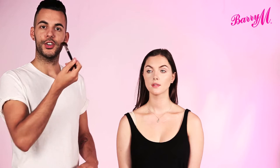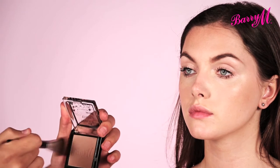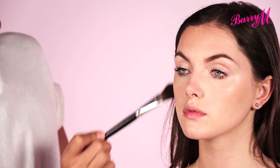So now you've got that sun kissed glow, you might just want to add a little bit more definition on your cheekbones. I'm using a smaller brush — it's quite a flat, tapered brush. I'm taking the same product and just going to apply this into the hollows of the cheeks, just to add a little bit more definition.